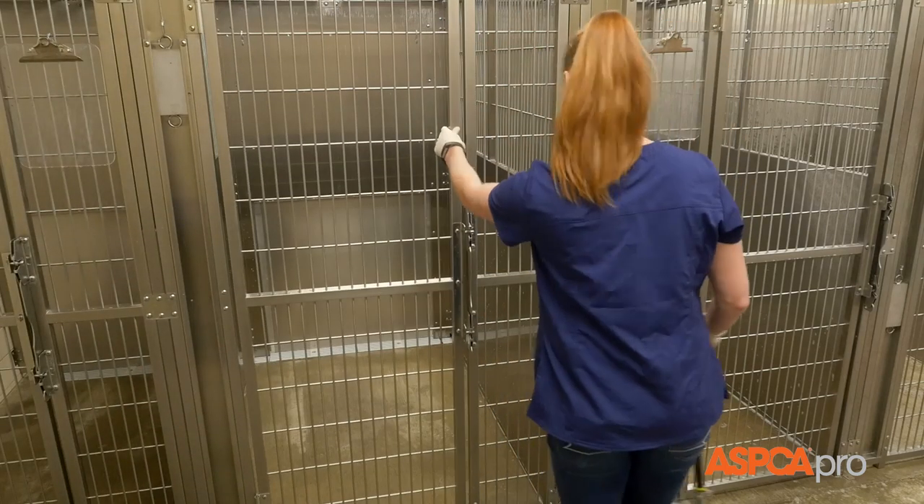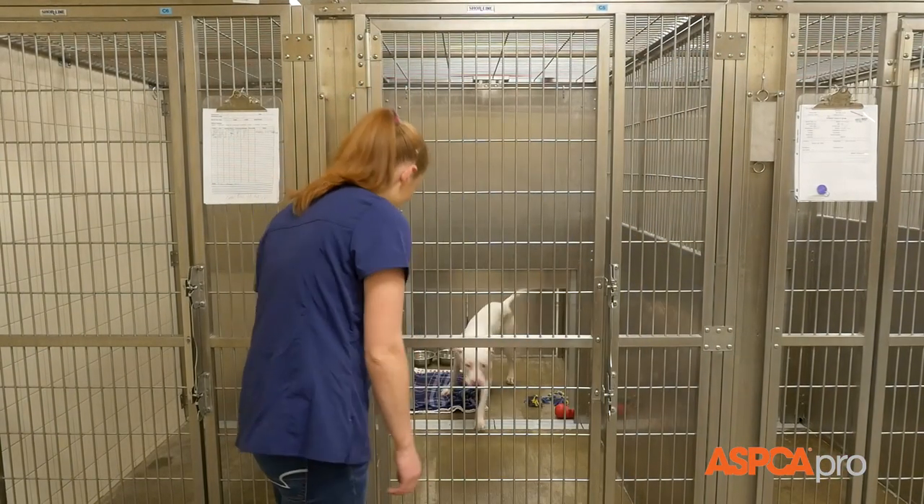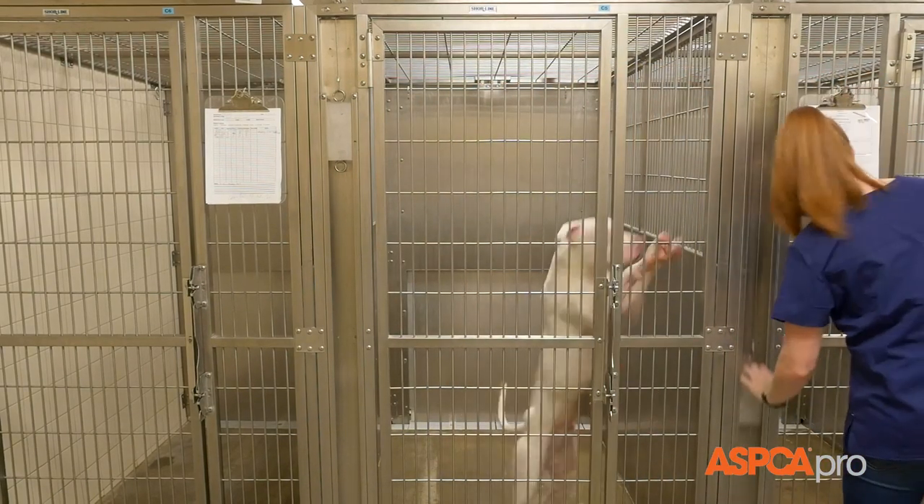Once dried, either open the guillotine doors to allow residents access to their full kennel, or place a clean water dish upside-down to signal that the kennel is clean and ready for its next resident.